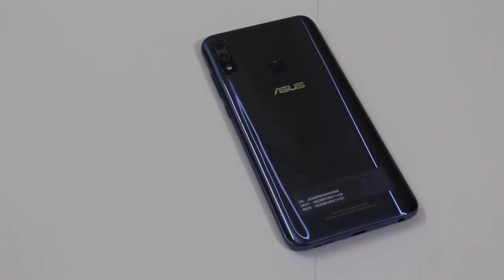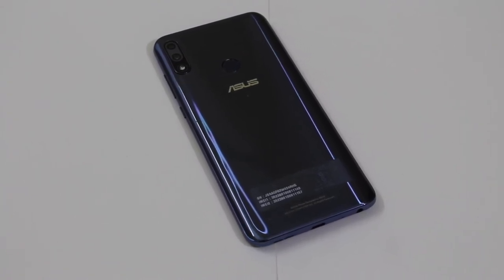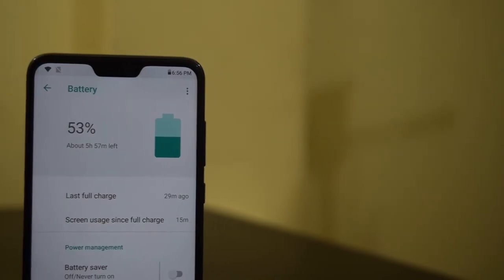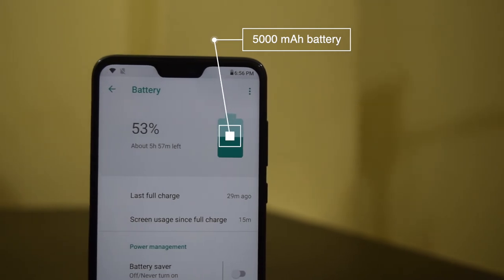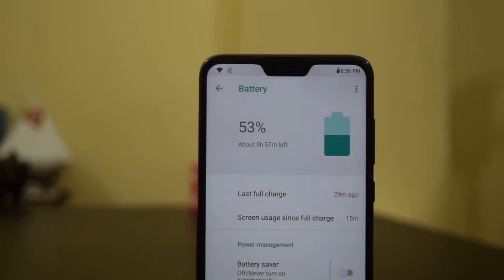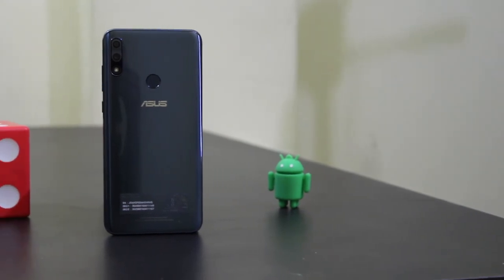Other connectivity options include Wi-Fi, Bluetooth 5, GPS, and micro USB. The company could have given us USB Type-C instead of micro USB. The phone packs a 5000mAh battery that should easily last more than 2 days in regular usage, and it comes with a 10W charger. Battery backup and charging time will be covered in the final review.